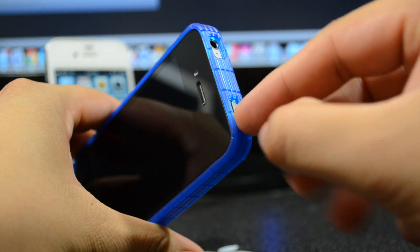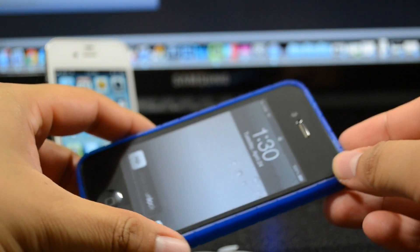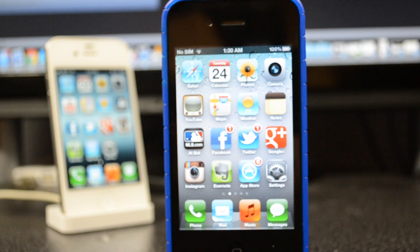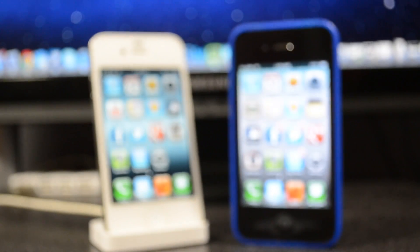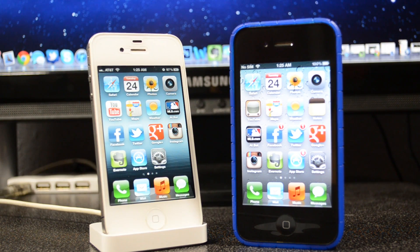Anyway, that's gonna be it for my review. You can check this out and buy it for $12.90 — not too expensive for this simple bumper-type case for your iPhone 4 and iPhone 4S. Check it out at more-thing.com; I'll leave the link in the description below. You can buy it in black, white, or blue as shown here. If you like this video, hit that like button.